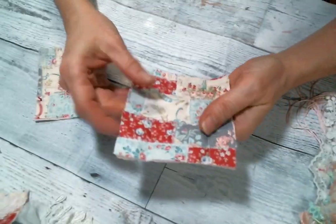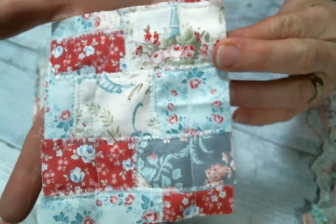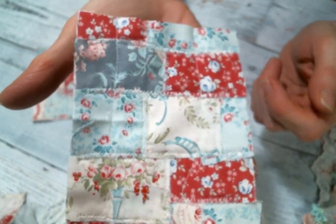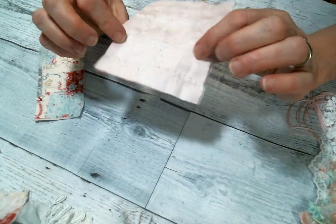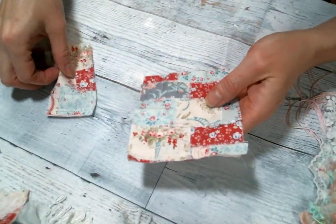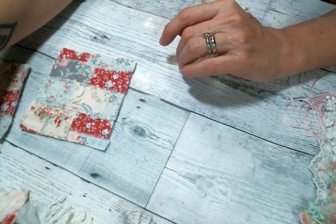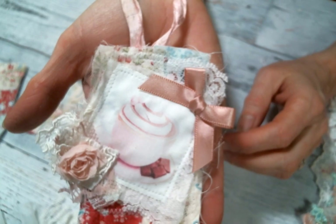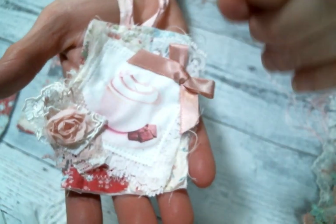What I started with was making a big long snippet roll. I used some scraps of this beautiful Tilda fabric - I love it so much - so I made a really long snippet roll and then I just cut it into strips to make some tags. This is one of the little tags that I created.